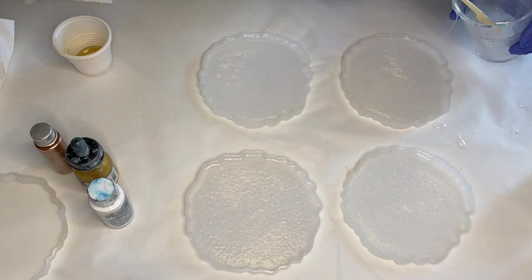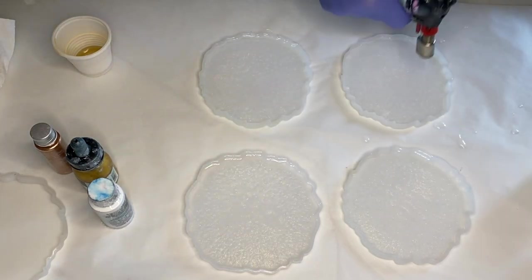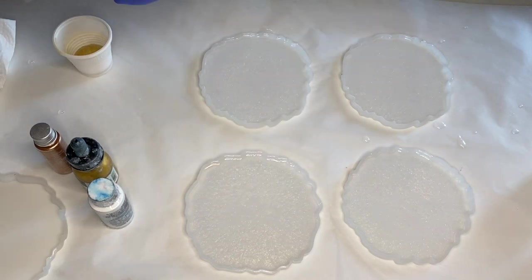Then she quickly goes over the resin she just poured with a torch gun to pop any air bubbles, moving it in a very quick motion so that she doesn't burn her resin or her silicone molds.